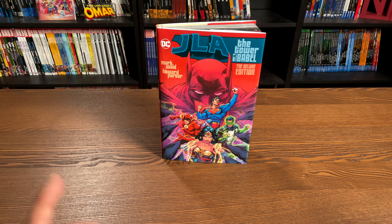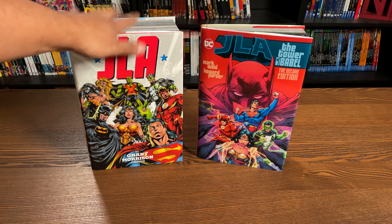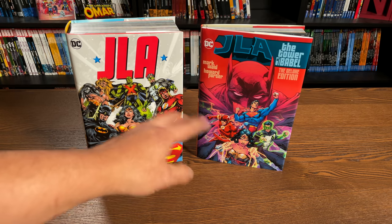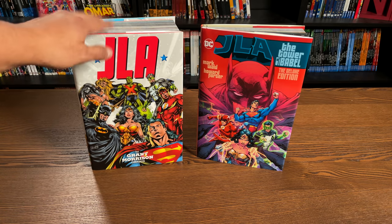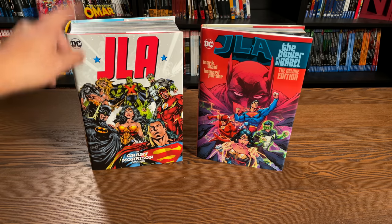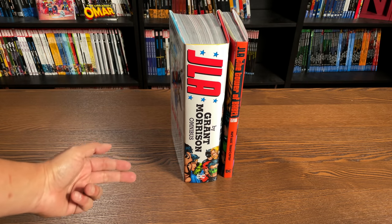Very surprised that we didn't get a follow-up omnibus to the JLA by Grant Morrison omnibus. This has all of JLA's issues and then some of the missing issues are included in here. As you can tell, this deluxe edition is as tall as this omnibus, and we've gone back to the classic JLA logos. We don't have the new JLA logo they used for the omnibus, so probably somebody else did the designs on this deluxe edition — even the spines are different.